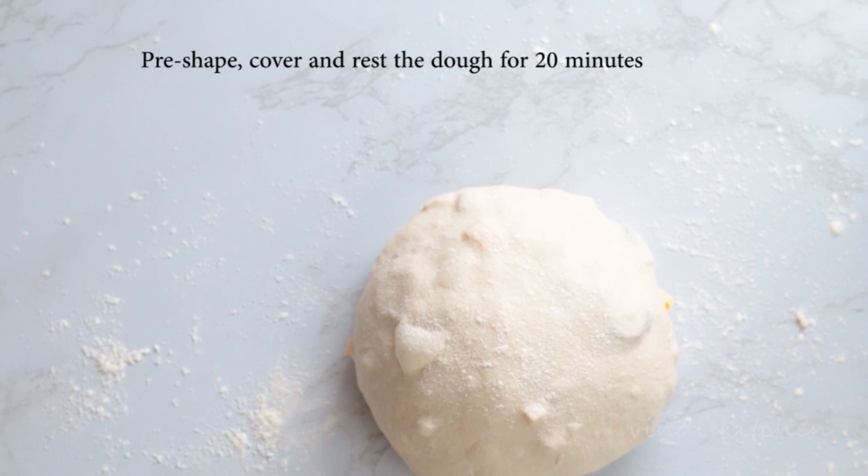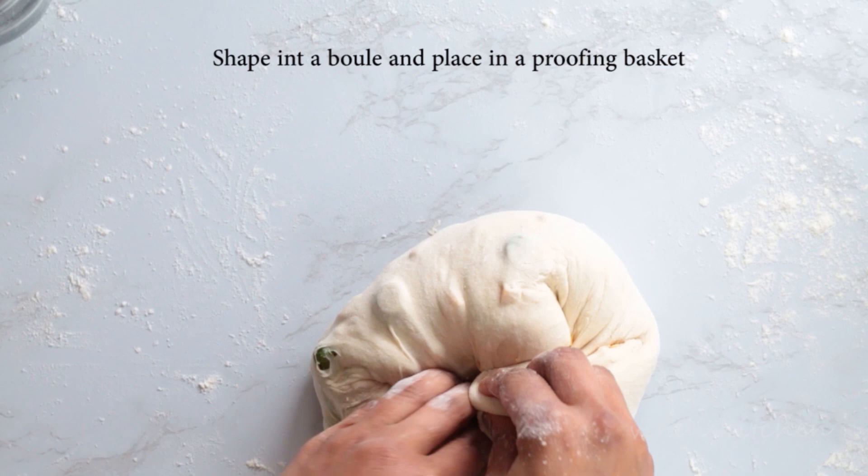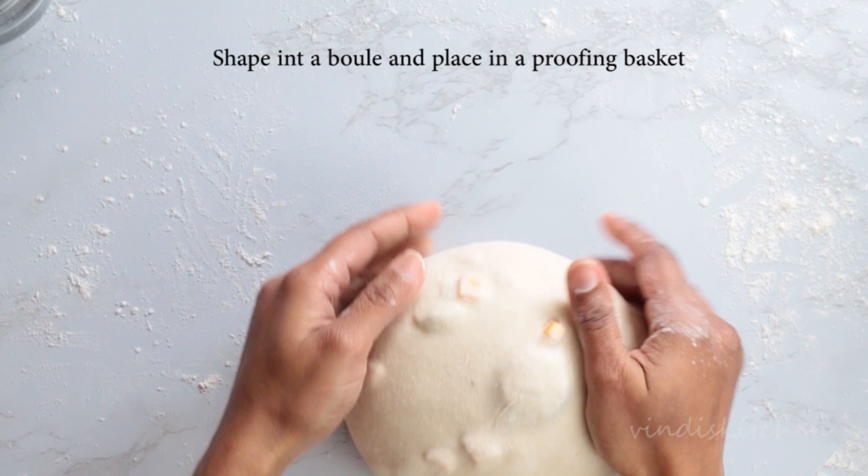Once rested, shape the dough into a boule. Stretch the surface and tuck it underneath to create tension. Place the shaped dough in a proofing basket, cover, and refrigerate for several hours.